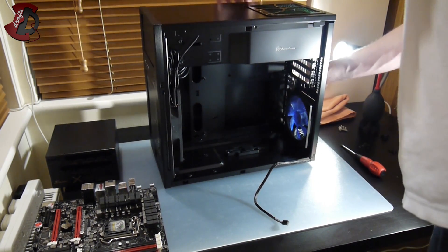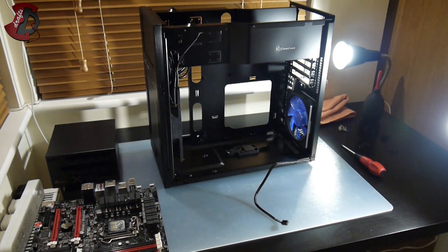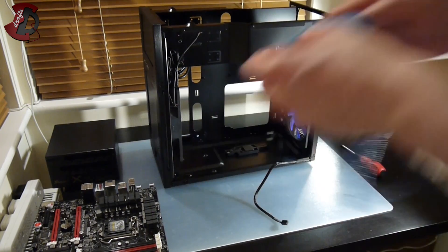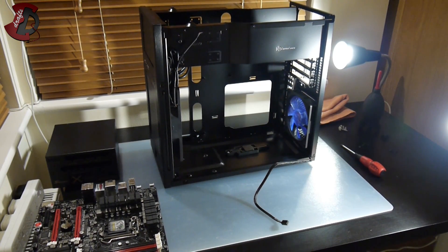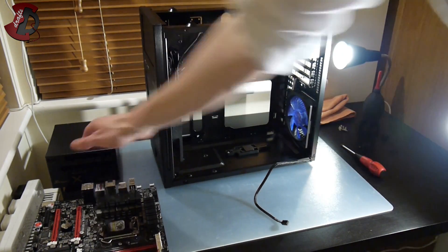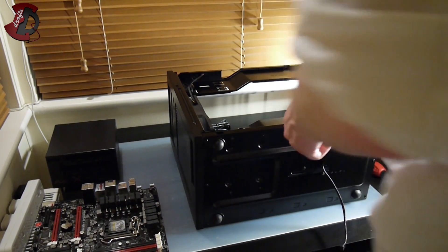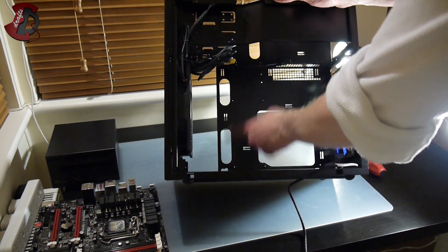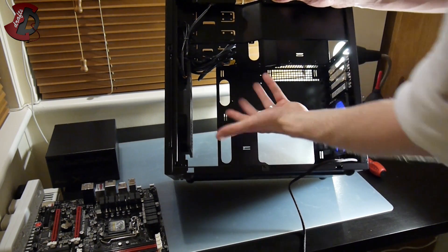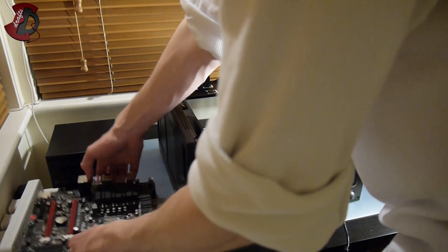I'm going to remove all the panels from the case. By the way, you can use an anti-static wrist strap to ground yourself. I've chosen not to because it's a bit cumbersome, so I'm just going to touch the power supply every time I need to ground myself since it's connected to the live socket — the power supply itself is switched off, of course. For this case, all the standoffs are already built in. I could remove the cage and mount the motherboard on it, but I'll choose not to as it's handy as it is.